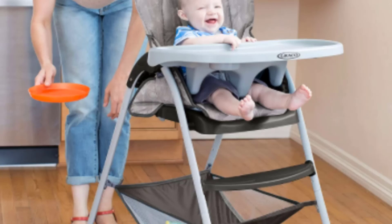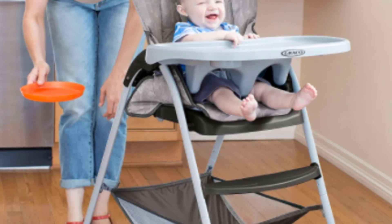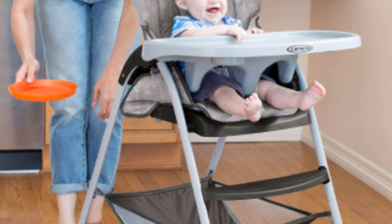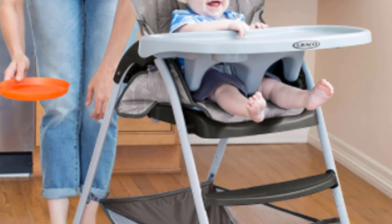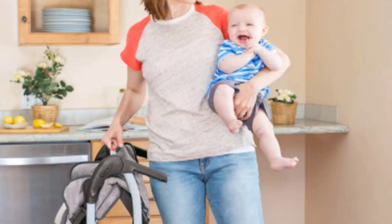You need to remove the tray before folding it to store, which means you will need a separate location for storing the tray. Depending on your space, this could be a challenge. We think this is a cost-effective solution for baby feeding that gets the job done with few major drawbacks. If money is a concern and you aren't worried about long-term use or the highest quality, it will meet your needs without much frustration.